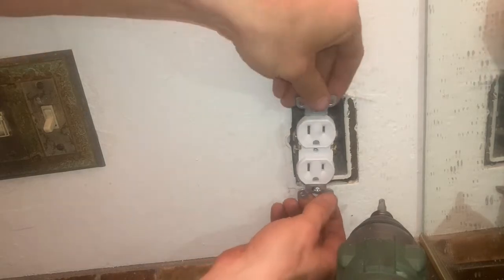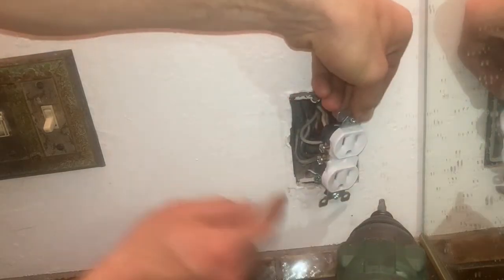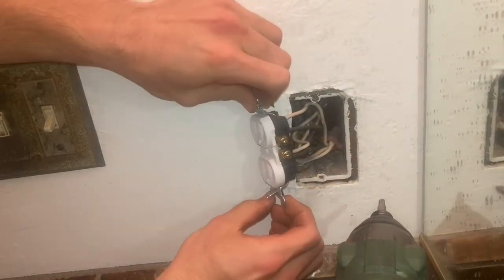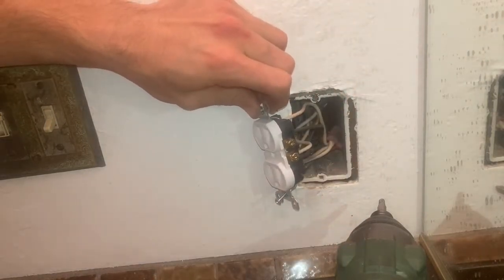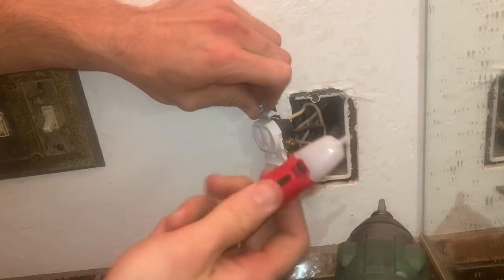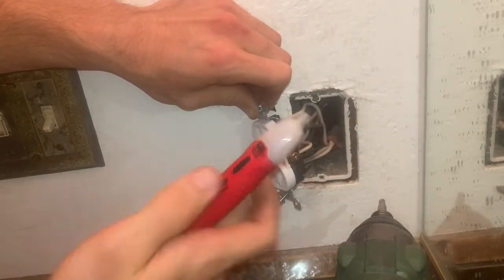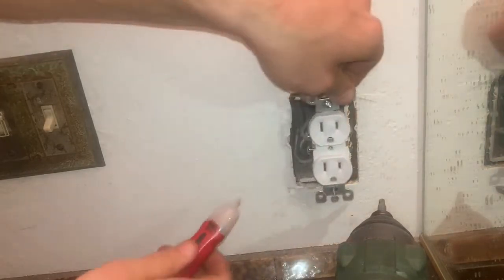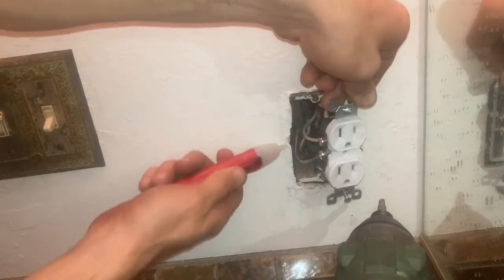We're going to pull this thing out. You're going to make note of how you've got white wires and black wires. These black wires are your hot wires or your line wires. If you take a volt checker like this, you can tell that these are hot right now, and your white wires are not hot.